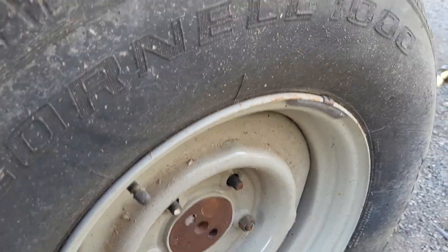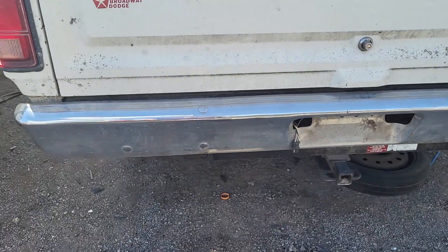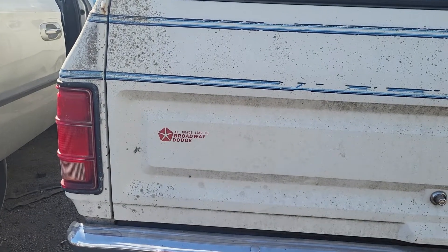The wheels are almost in brand new condition. All roads lead to Broadway Dodge — that's the dealer badge on it.